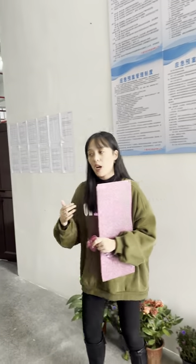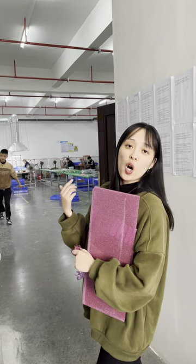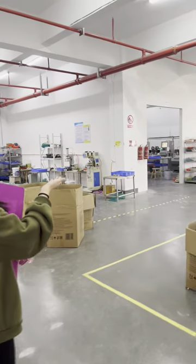The final mold will be made using our cutter machine. This is our cutter machine room.